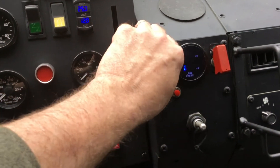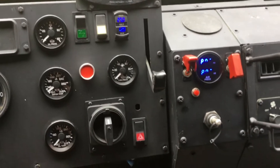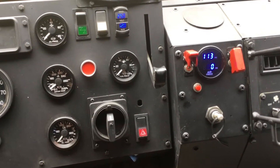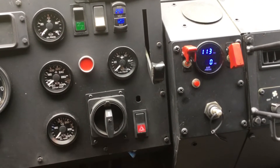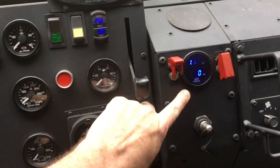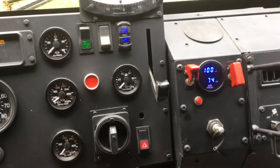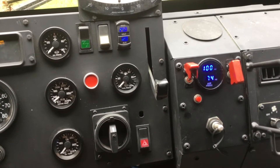There's the manual CTIS control. The top reading is wet tank pressure and the bottom reading is tire system pressure, so I can give it a shot of air to open the wheel valves. Current tire pressure is at 74 psi.